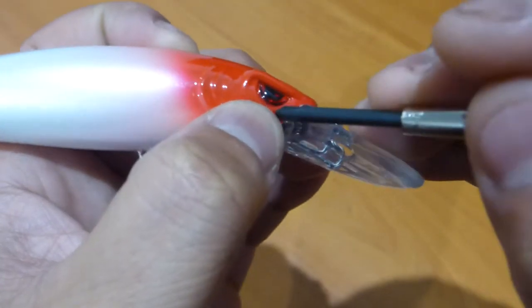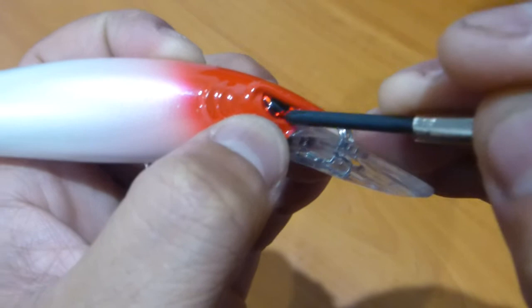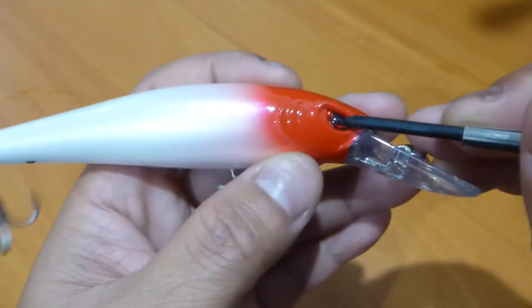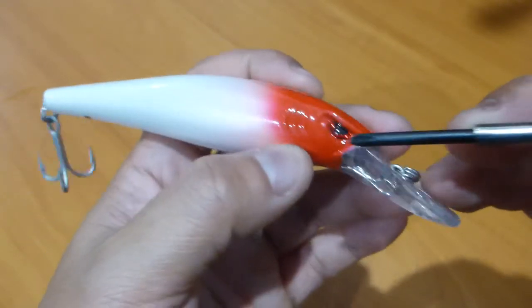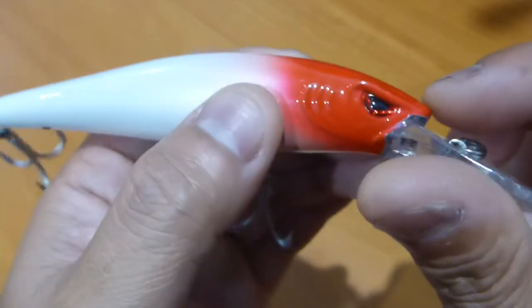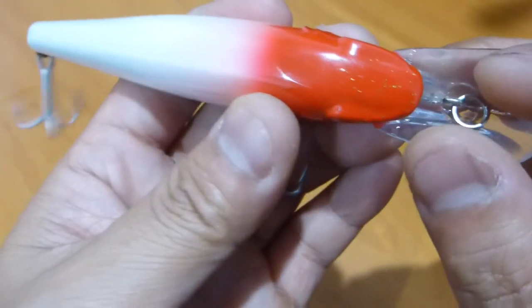With the eyes themselves, it's a black design in the middle with a red trim around the side. I would have liked it if, with this particular colour, they went with a different colour design to make the eyes stand out a little bit more. But there are raised eyebrows there giving it that angry sort of look.